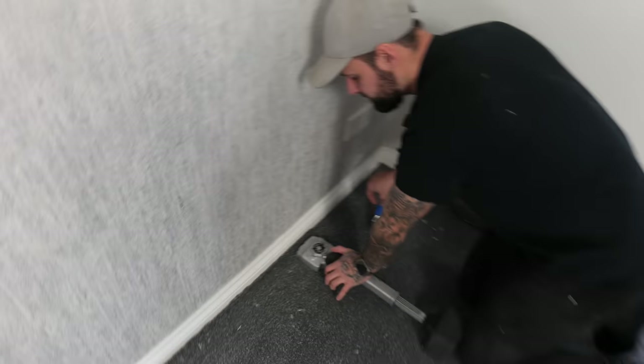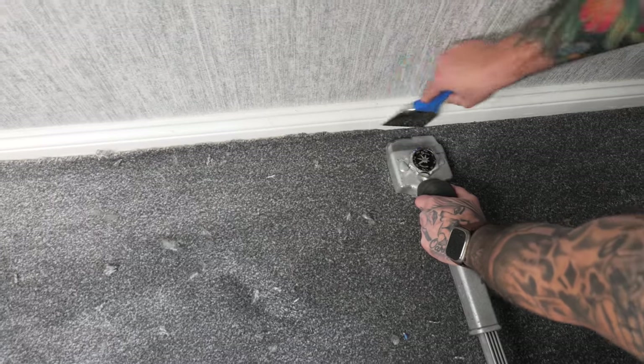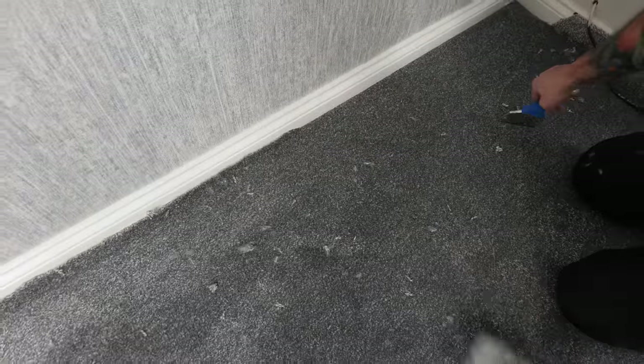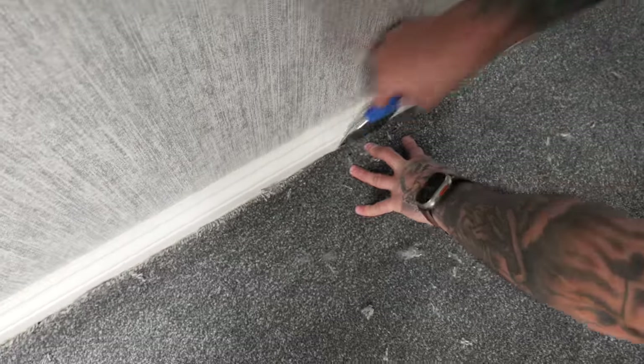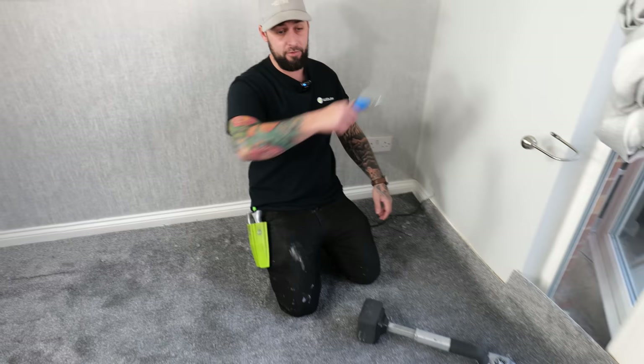Once you've cut the first wall in, go along and tuck it. Put your stretcher in place, make a tiny little cut — we're not stretching yet — then roll the bolster into the gap for a nice finished tuck. Alternatively, on this wall only, you can hold your fingers on the gripper and roll it in, though that will hurt your fingers.